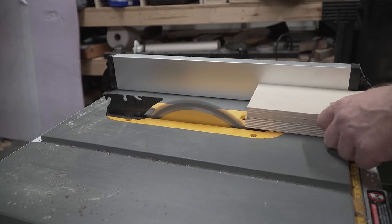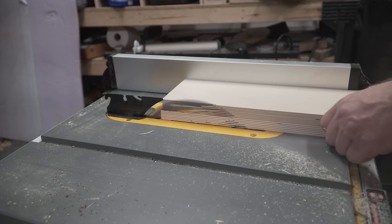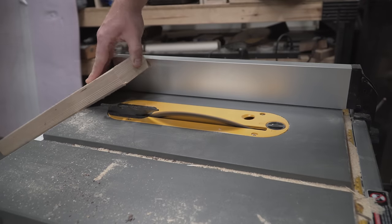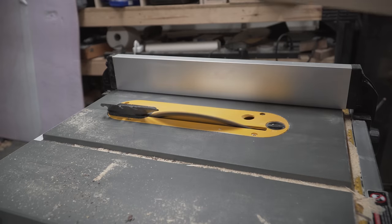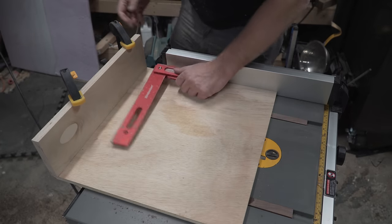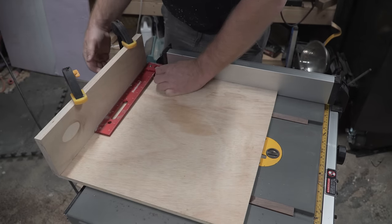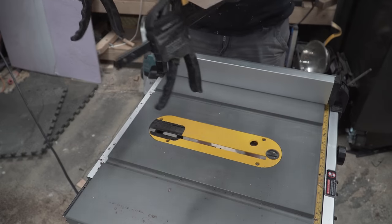Once that's all set up, take it back to the table saw and clean up one edge. After passing the fence through a second time to get two parallel faces, I like to run a 45-degree chamfer along one corner of the fence. This allows sawdust to get trapped in the chamfer so it doesn't mess up your reference face. And now with all of our fence parts ready, it's time to attach the back fence of the crosscut sled. The fit of this isn't critical, but I would still try to get it as square as possible.